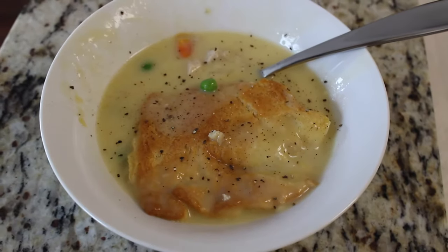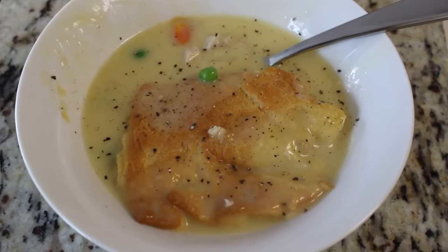The second recipe this week is going to be the chicken pot pie, Joanna Gaines style.